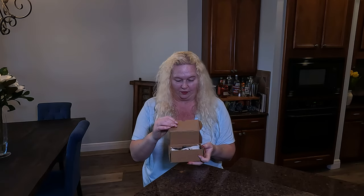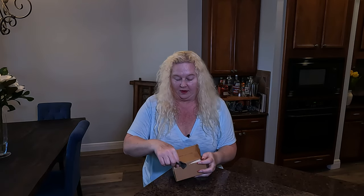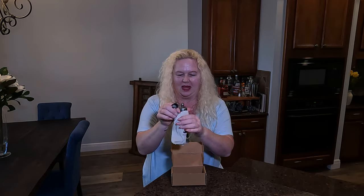Hey everybody, I'm Nikki from Doug and Nikki, and today I wanted to show you this very cool and very pretty pepper grinder from Turkey. I thought this looked so awesome, it is so beautiful looking. I love Turkey, and I love getting things from different countries, and I thought this was just amazing.